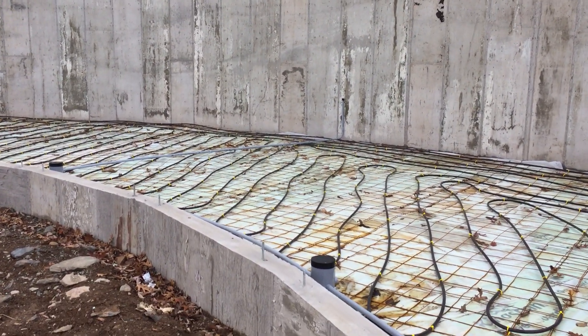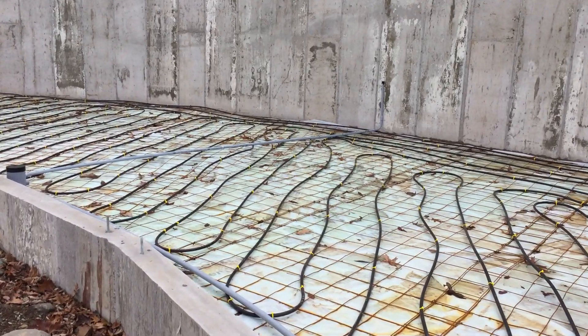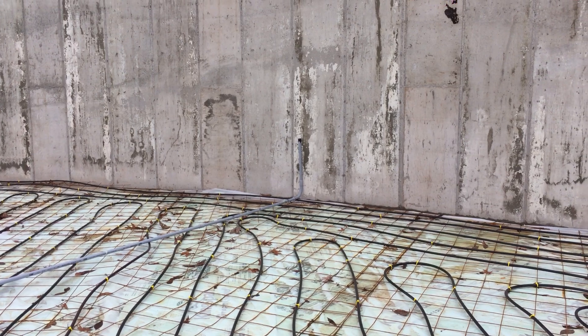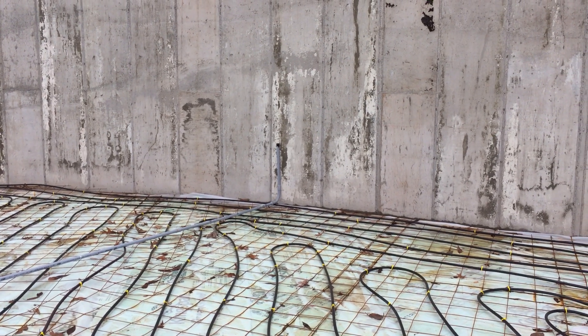Over here you can see where the electrical line comes up — it'll run over to the mechanical room and tie into the electrical panel.